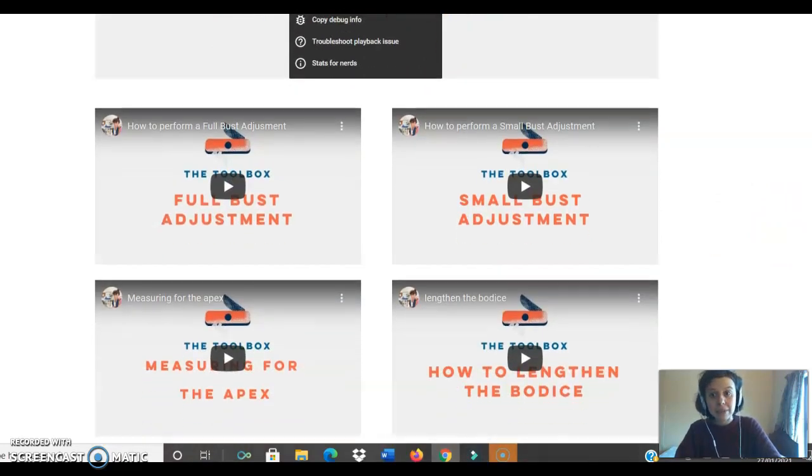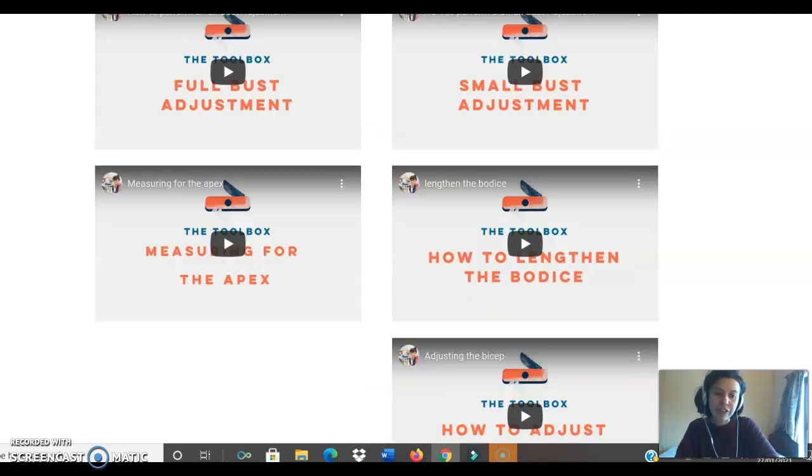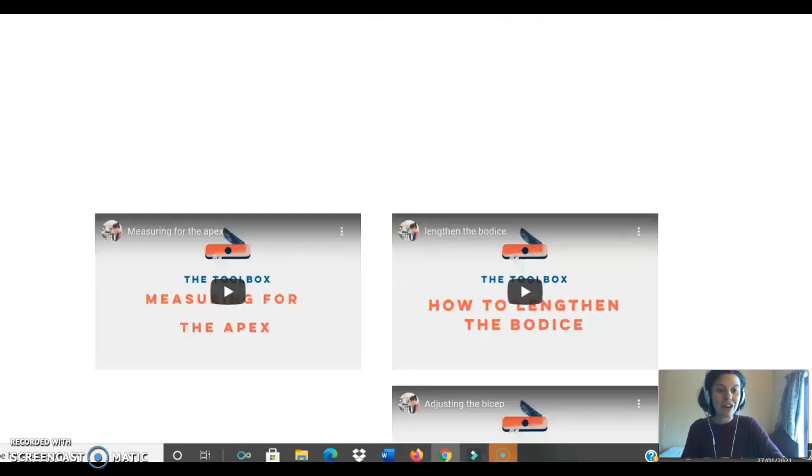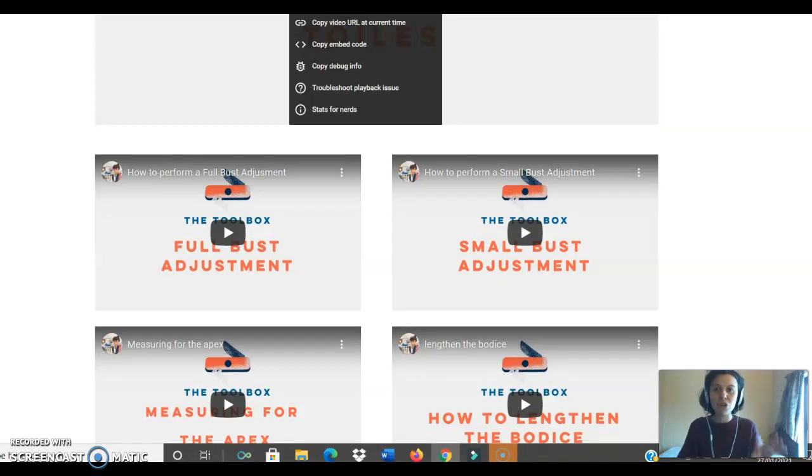The fitting folder is more about fit — it covers handling your pattern adjustments. We have videos on how to do a full bust adjustment, a small bust adjustment, how to lengthen the bodice, adjusting the bicep, and all these essential pattern adjustments. I'll continue adding as the group comes across its own fitting issues and I aim to resolve them with you — it's another great resource.